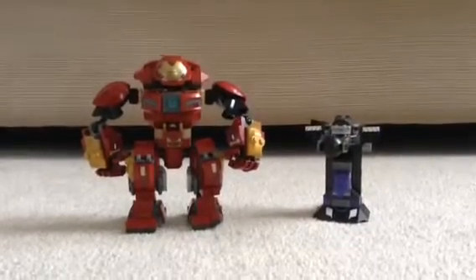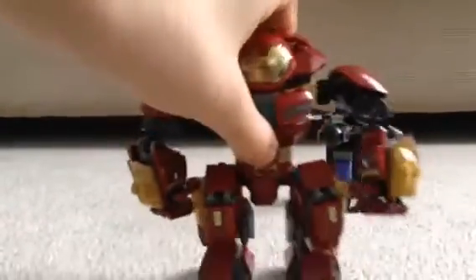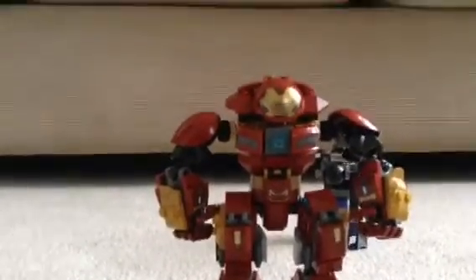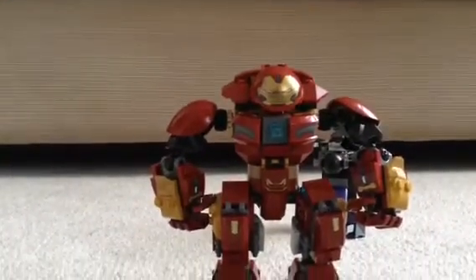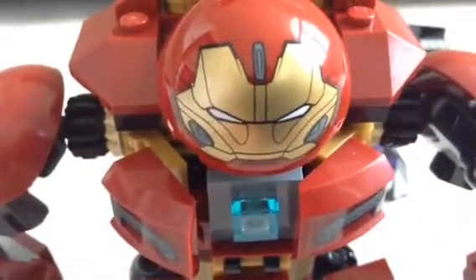We're going to start off with the actual builds for the set. Since this is the Hulkbuster Smash-Up, why don't we start off with the Hulkbuster itself? It looks amazing — absolutely incredible design. It looks better than the first one. The first one was good, but this one is way better because it just looks amazing. I love all the cool new design they went for. The head design, as you can see right here, looks really nice with all those silver, red, and gold designs. I like the arc reactor piece right here. These gears I'll talk about in a second.